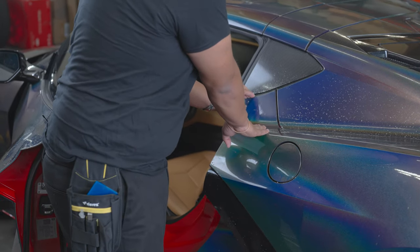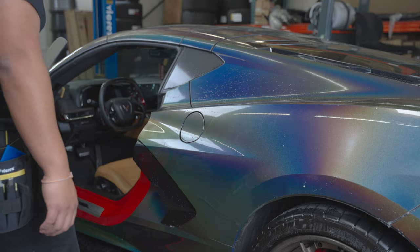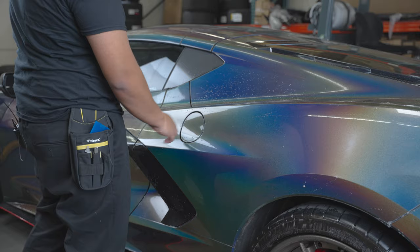Your top and bottom pieces have slight wrapped edges — same process, fold over the corners. Once you've completed that, you're pretty much done with the entire install for your quarter panel on the C8 and your gas cap.